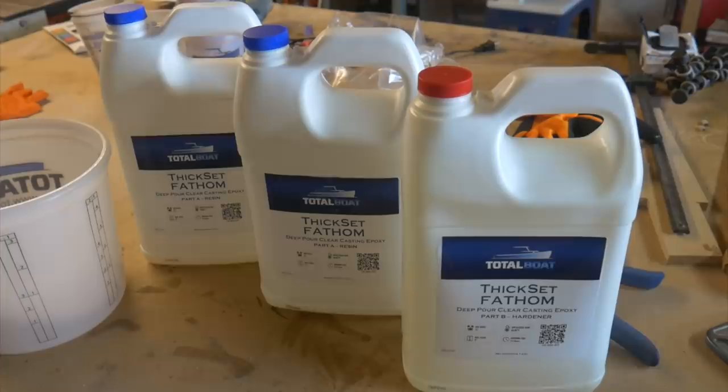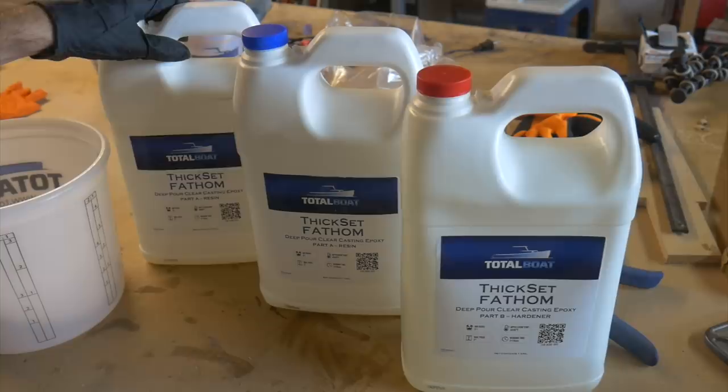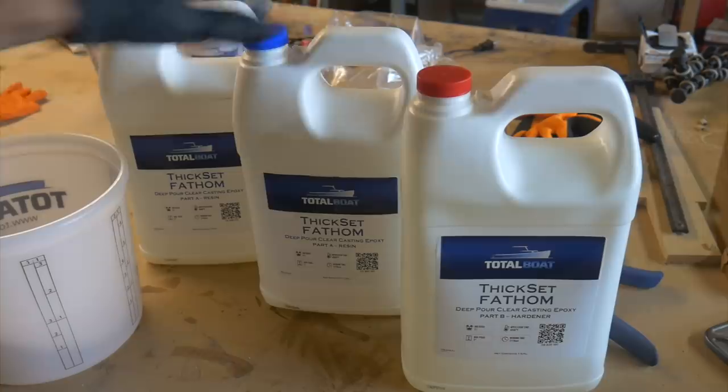For this body I'm going to try using this thick set fathom epoxy, which is going to let me pour the entire mold in one go without overheating, which is pretty cool. With my old mold I was using a different epoxy and I would pour it in layers, because you can't just pour a ton of epoxy in one go without it exotherming like crazy.